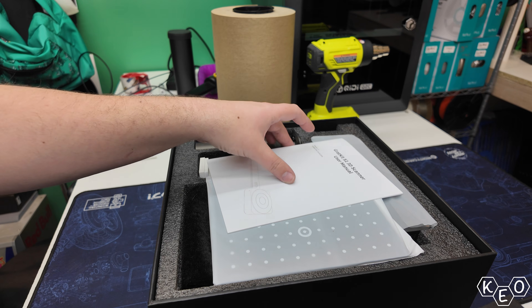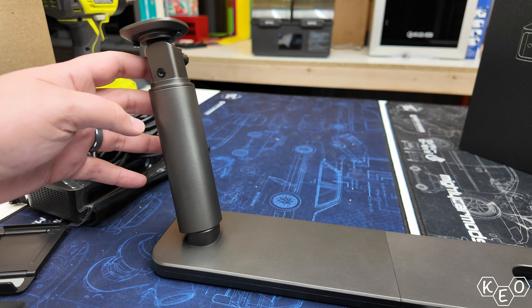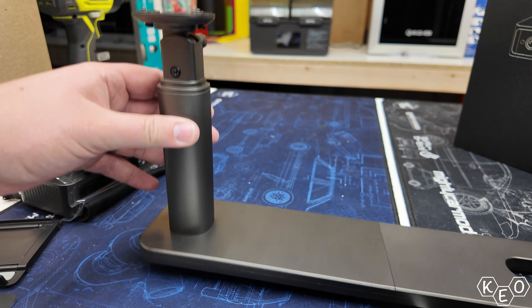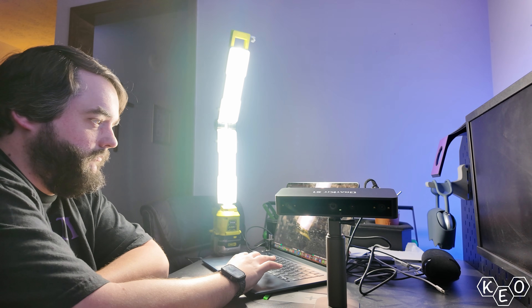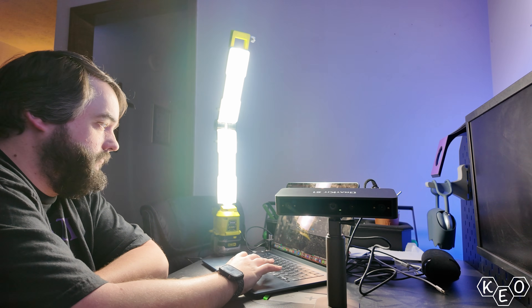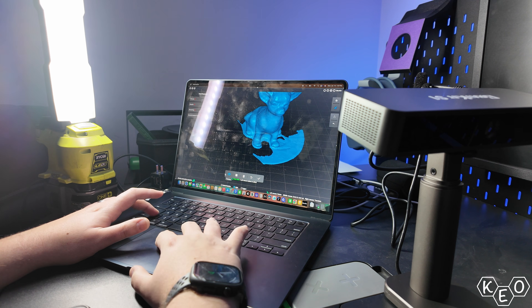So today we're going to test it out. I'm going to start by unboxing it and walking through some of the materials it can scan. Then we'll throw it together and see what it takes to set it up. Finally, we're going to scan some stuff around my workspace in an effort to see if this scanner, or 3D scanners in general, are accessible enough for regular people like you or I to use in projects.